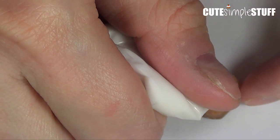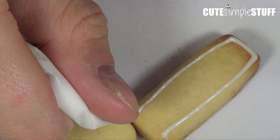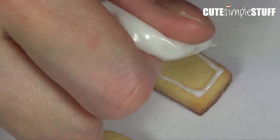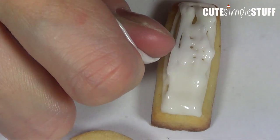Bake for about 8 to 12 minutes. You'll find that the smallest pieces — like the smallest leaves — are going to be done faster, so just remove those tiny ones and keep baking the rest until they're done. It takes no longer than 12 minutes, but just keep an eye on them.